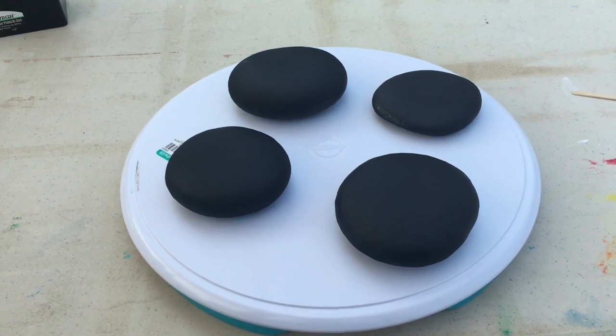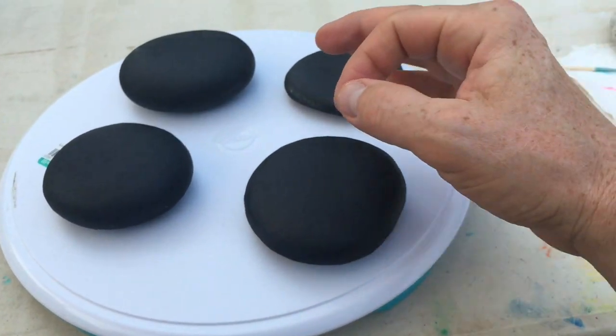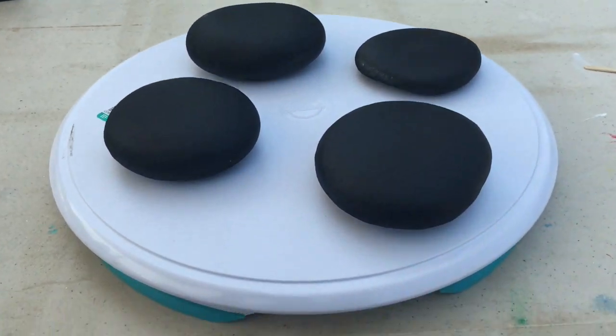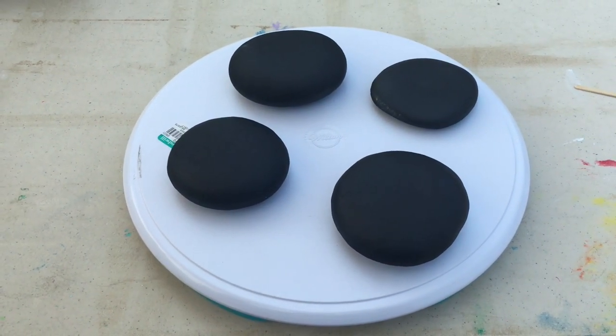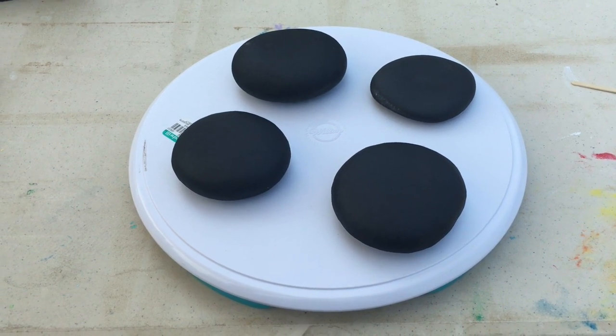I highly recommend that you get a Lazy Susan that does not have a lip on it. You'll find a lot of them that have a lip and when you try to be working on a rock it could get in the way. So look for one that has no edge — it's just flat — and this is just a quick video to show you something that could make your painting experience much more enjoyable.